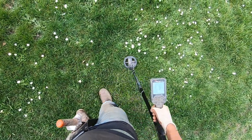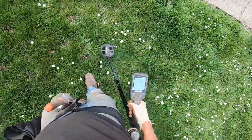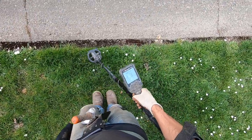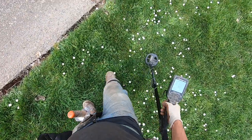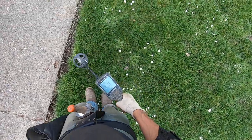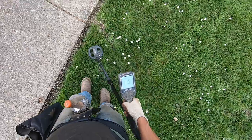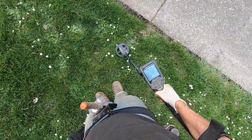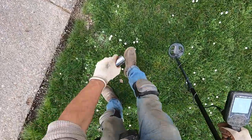It's really humid today. I never should have worn my long sleeve shirt here. Oh, it's a really junky target — does not sound very good, but it could be a ring on this edge, man.